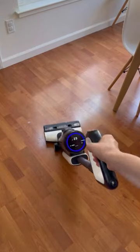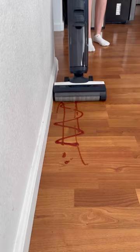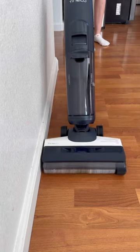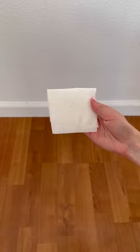The Tineco saves me so much time cleaning because it picks up everything in just one or two passes. It's even easy to clean along baseboards because they have enhanced edge cleaning with their exclusive brush head design. And the Floor One S5 leaves your floors dry and streak-free in just a few minutes.